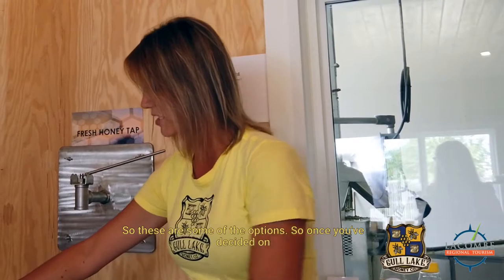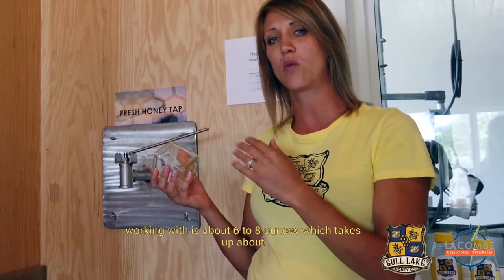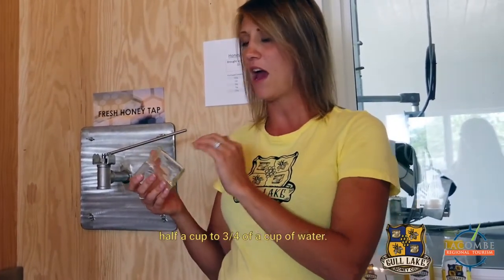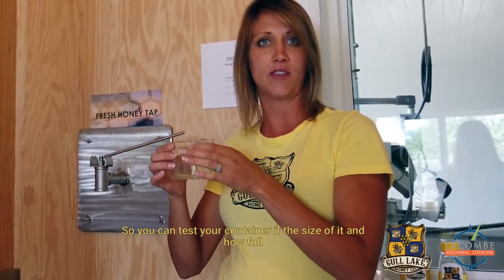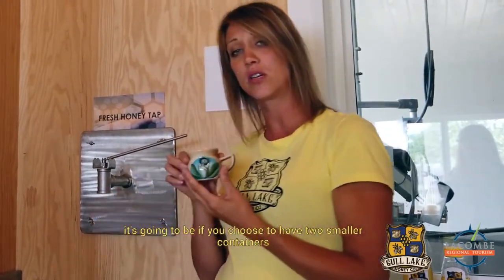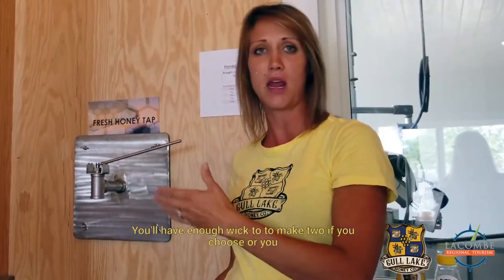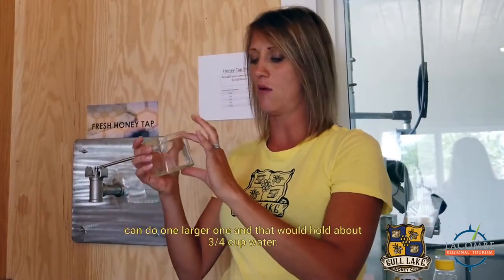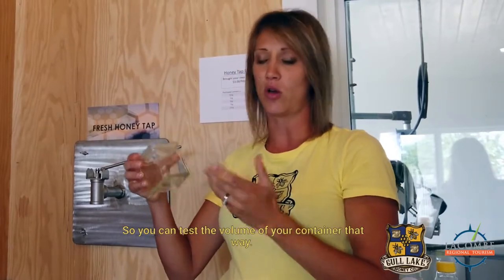Once you've decided on your container, note that the amount of wax you'll be working with is about six to eight ounces, which takes up about half a cup to three quarters of a cup of water. You can test your container to see the size and how full it's going to be. You can choose two smaller containers or one larger one — you'll have enough wick for two if you choose, or one larger one that holds about three quarter cup.